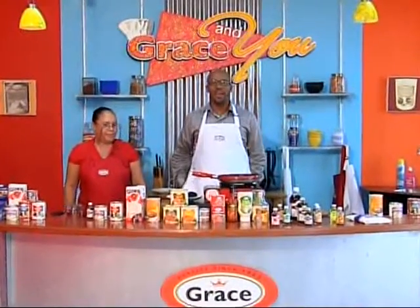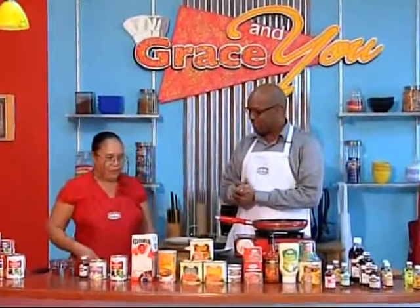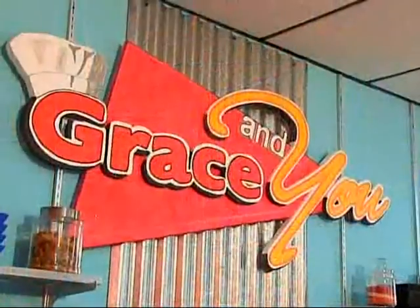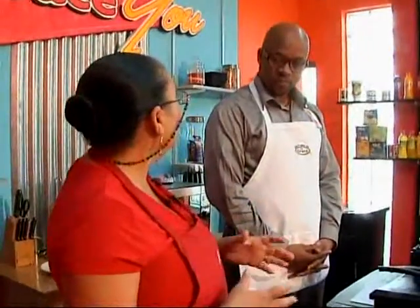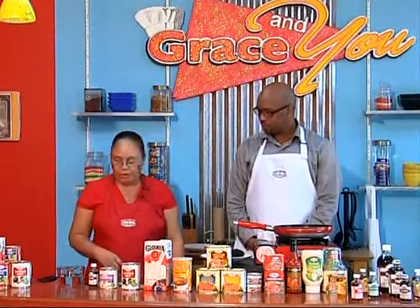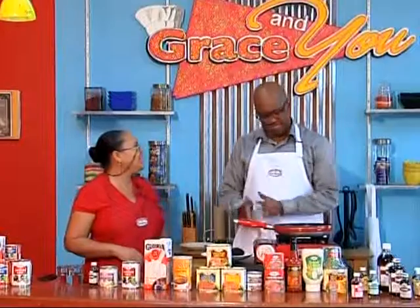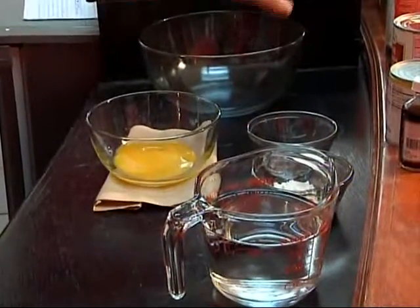Good morning and welcome back — we're in Sharon's kitchen. Well, the new year has settled in, January is already gone, and today there are some more recipes coming up. I'm always busy in my kitchen trying to create new things and I'm excited about that. Today we're dealing with milks.